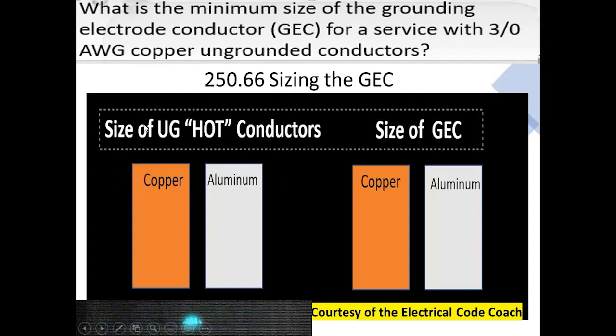We start on the left-hand side because our ungrounded hots are in copper. And then we need to be careful to cross over to select a copper grounding electrode conductor. And in this case, we select a number four. Great job.